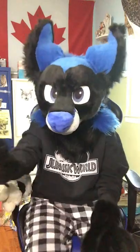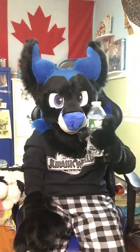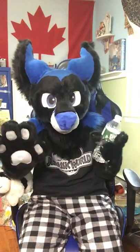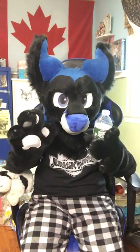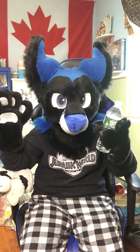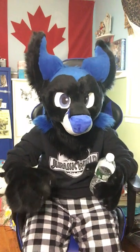So today I'll be teaching you how you can actually drink water in a fursuit. You're at a convention, you're having fun as a fursuiter, and now you need water. This is just how you can do it if you don't want to break the magic.